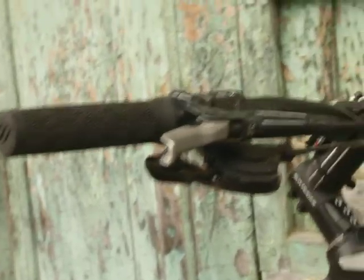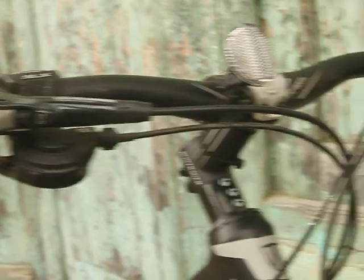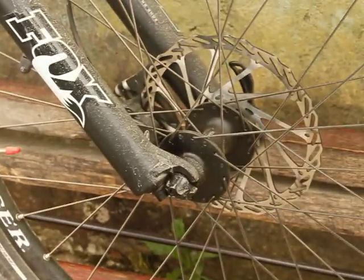The brakes are Avid Elixir 5. The rest of the equipment is Shimano SLX. I have a 120mm front suspension from Fox. And from disc brake, let me show you my...